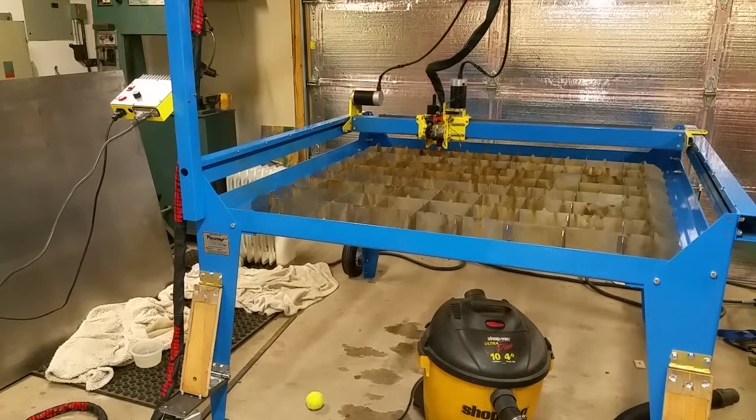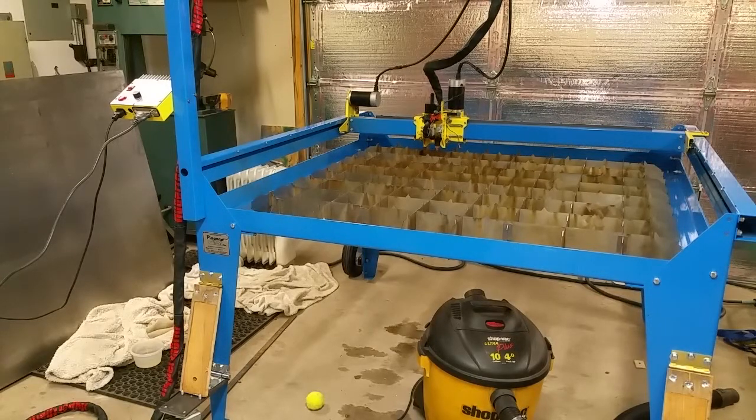That was one of the reasons why I bought a plasma cam — with the servo drives, this thing can cut up to a thousand inches a minute. A lot of the stepper drive machines cap out at 100, 200, or 400 inches a minute.